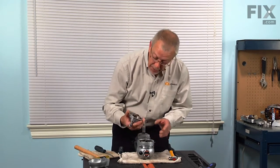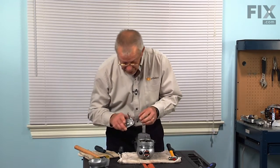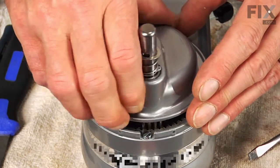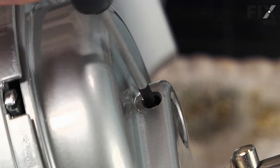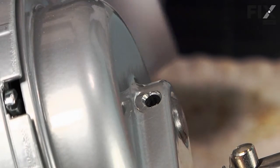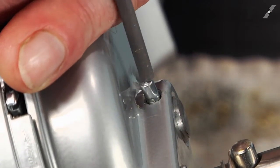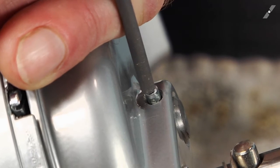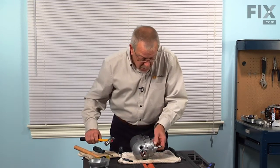Now set that gear assembly on the top. This shaft has a little bit of movement up and down in it, so take note of where the hole is for the pin and try to line that up as best you can. With a small flat blade screwdriver, you can reach in and locate that hole through the shaft, then pull the shaft upwards. We'll reinsert the pin, inserting it so that it's equal distance on both sides.